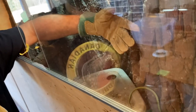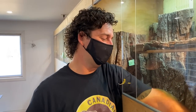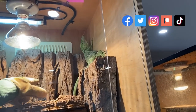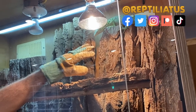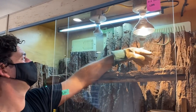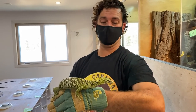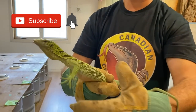This is a captive bred yellow tree monitor. You can tell I don't really play with them too much. She's no Sabzi, that's for sure. Beautiful animal. So this is a yellow tree monitor, Varanus reisingeri. I actually produced this one myself. This is a captive bred and born animal, a little female. She's about two and a half years old now.